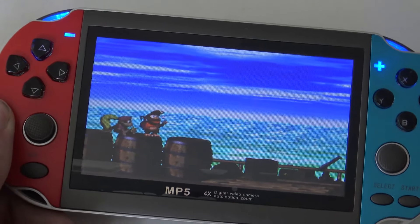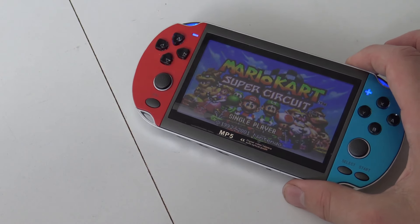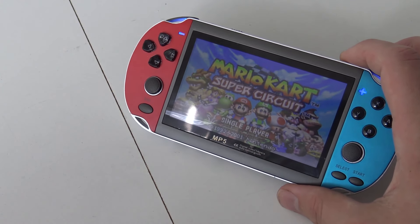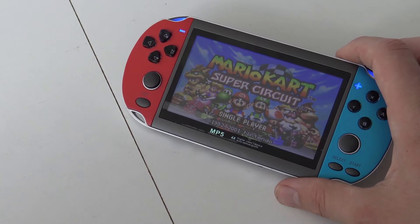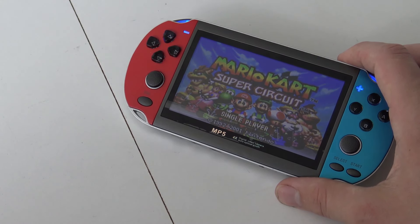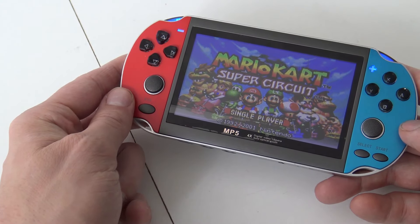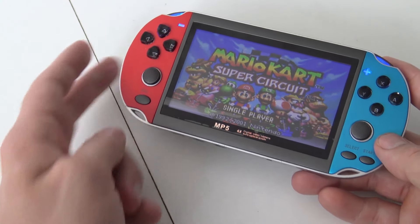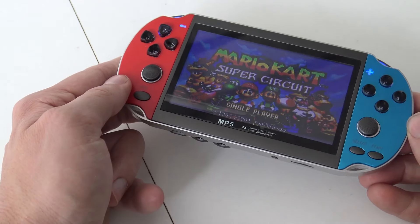For the final conclusion regarding the X7 Switch clone from China: the software is exactly the same as the X9 and X12 — spoiler, I'm going to make a comparison video. The software is not new, it's all more of the same. I really like the layout and design, it looks nice and feels sturdy. The D-pad is horrible and the analog sticks feel like cheap Chinese sticks. If you have any questions leave them in the comments, subscribe, hit the bell, and check out the Wicked Gaming channel. See you next time!